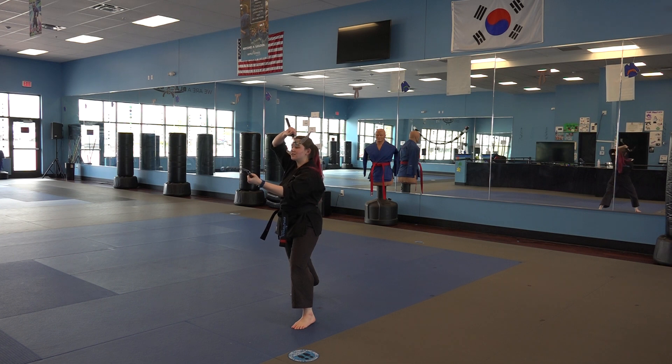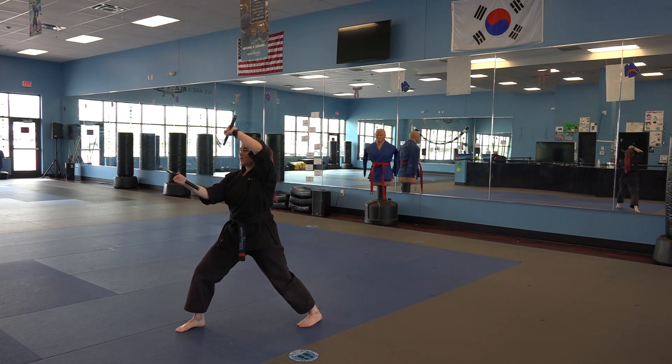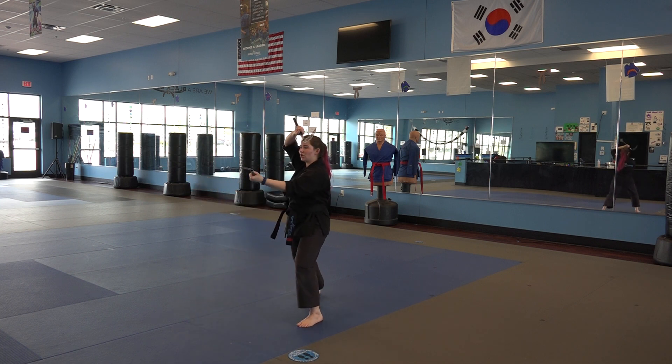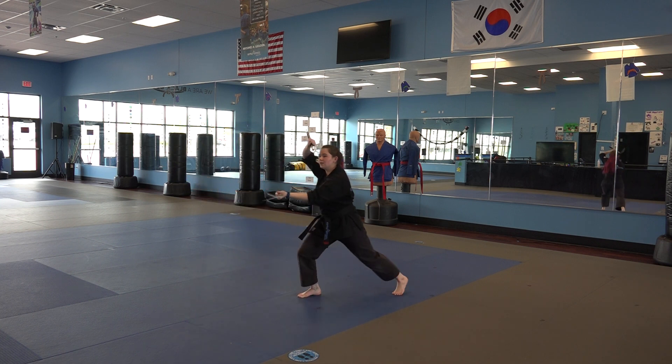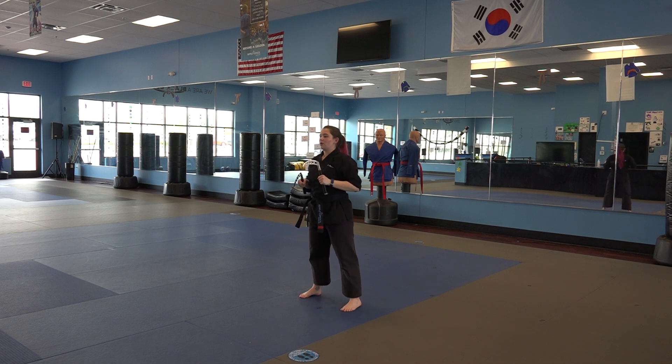Cover chop. We're gonna step forward into another front stance cover chop, and then stepping back, cover chop one more time. Step back, cover chop. That is the end of kama one. We're going to move our left foot up back to our position here, and that is the end of sequence two of two of kama one.